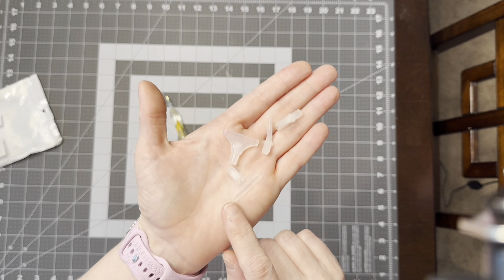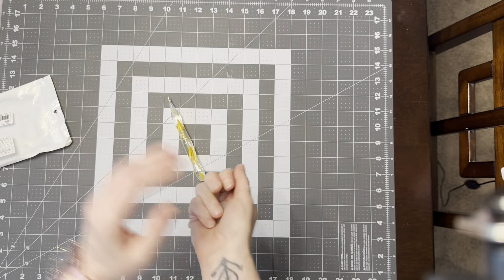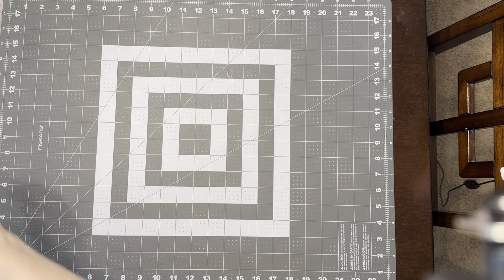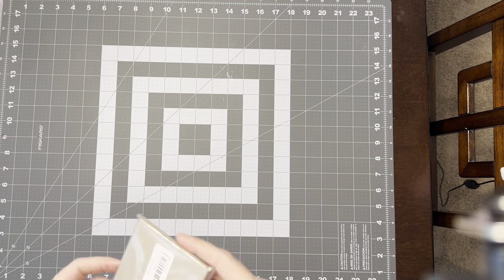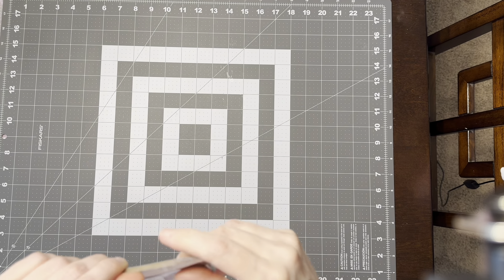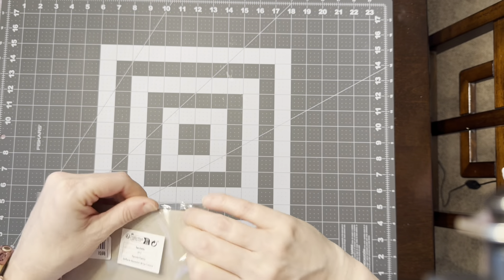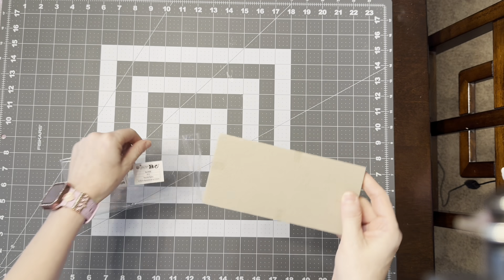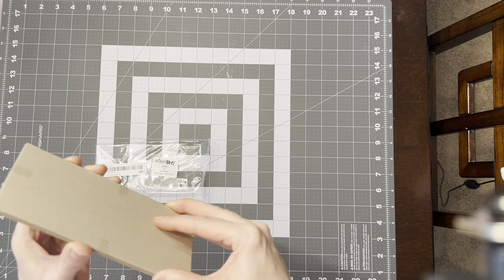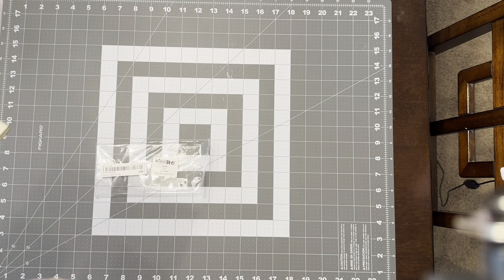It came with a bunch of little placers and a straightener. And since I am now obsessed with rulers, I got two more rulers and they are exactly the same. When I was watching Mushy, she said the rulers have to be changed out because they get bent or warped or whatever.